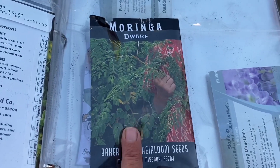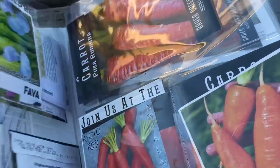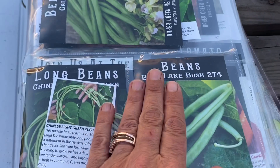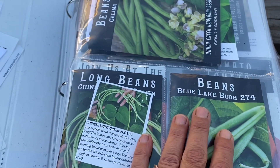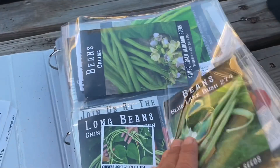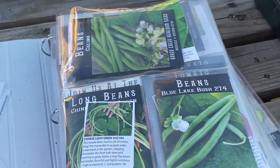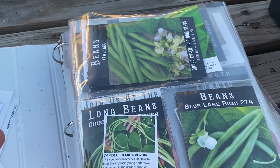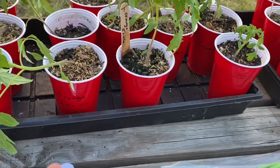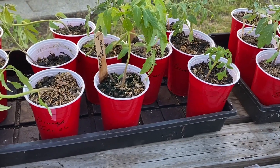My moringa — you saw me do a video on that, so you know I've got that. That's just an idea of how I lay out my plan for my garden every year. It just makes it easy. I can pull it out and know exactly what it is. I've got things written on tags, but that really doesn't tell me in a glimpse what it is.